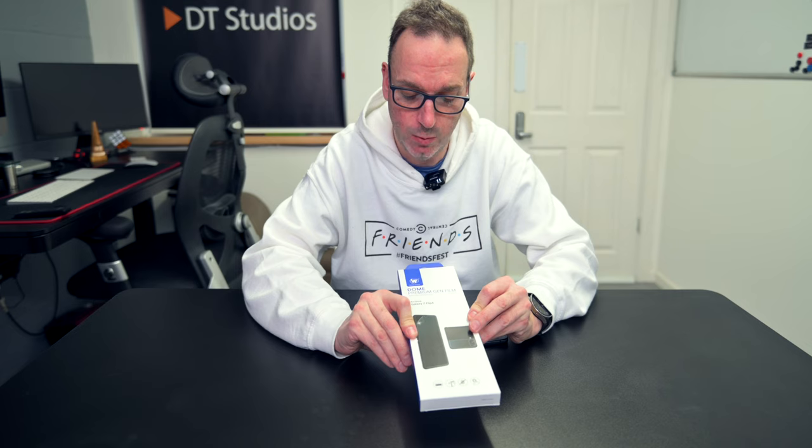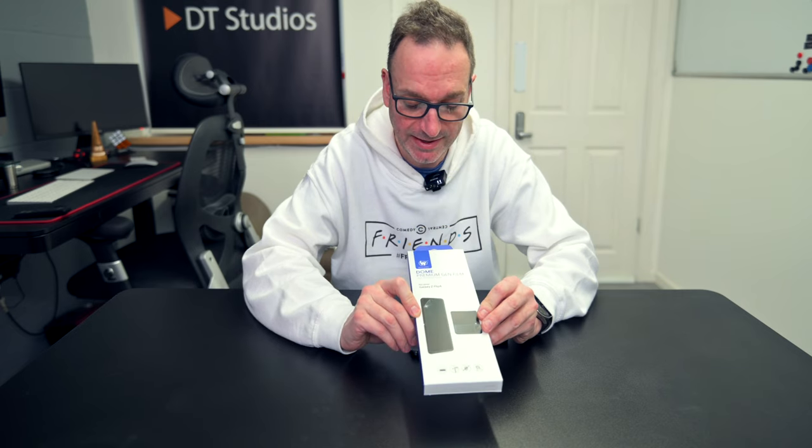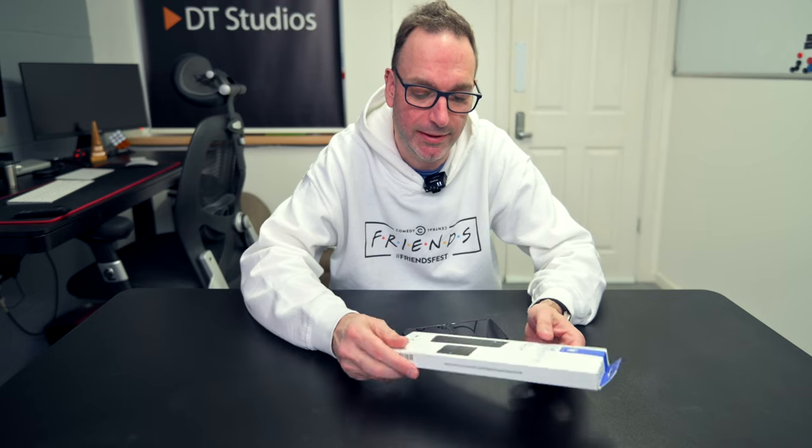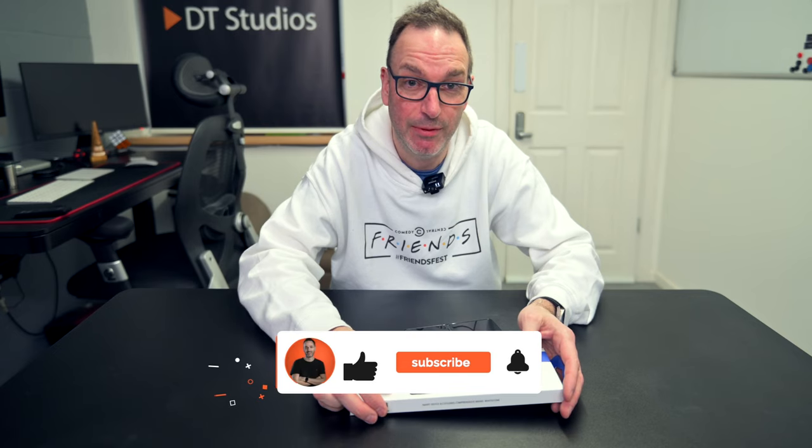I've gone and bought the Whitestone screen protector, the Dome one, the same as I had last time, with the applicator. They haven't sent me this, they haven't paid for it, they haven't contacted me — this is me going and buying this. It did such a good job last time I've decided to stick with it again. There are loads of cheap alternatives out there, but I thought I'd stick with what I know.